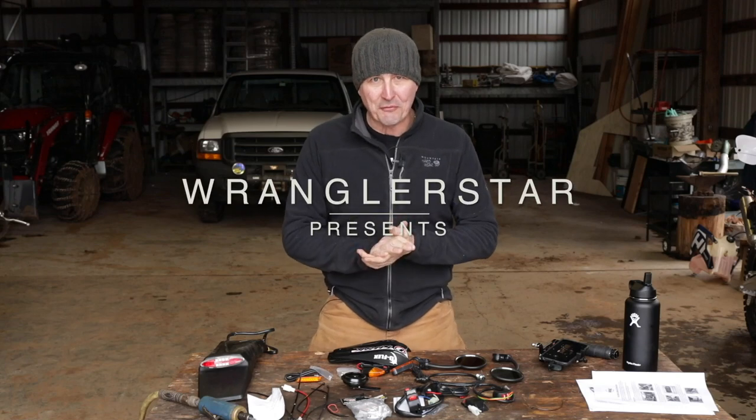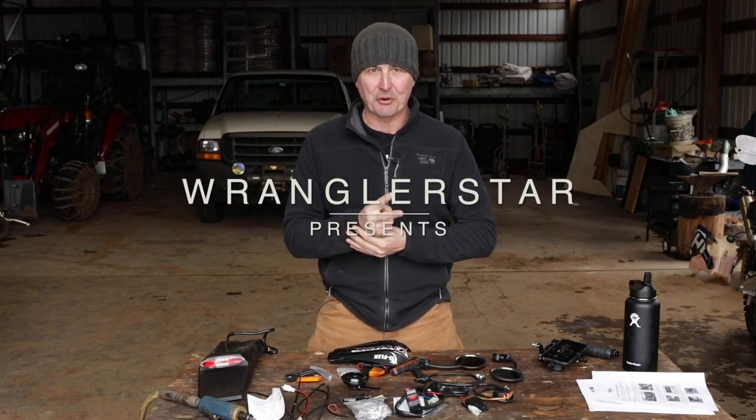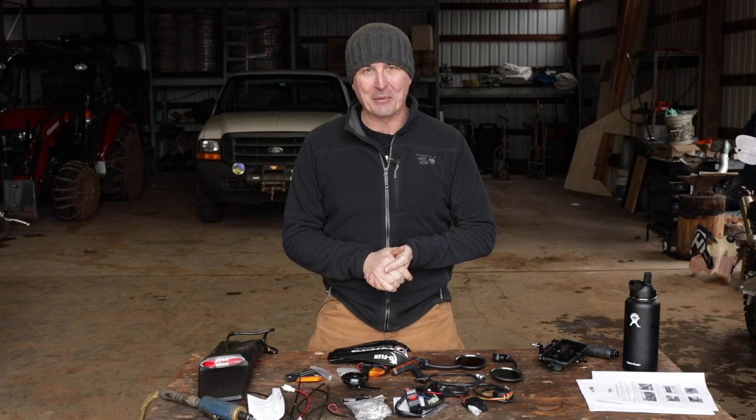Welcome back to the shop. I have dreamed for years of having a two-stroke dirt bike that was street legal with a legitimate license plate, blinkers, horn — the whole thing. Today we're going to make that happen.